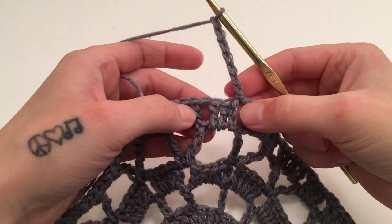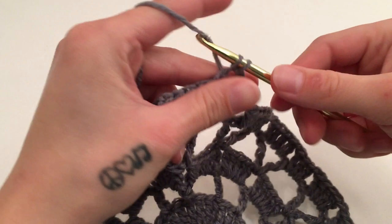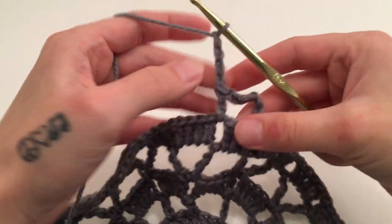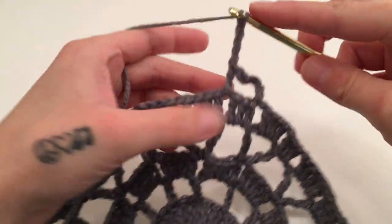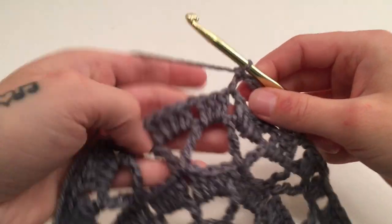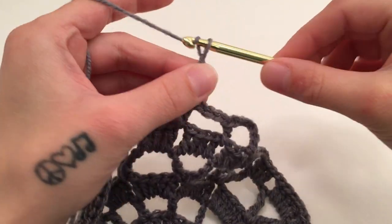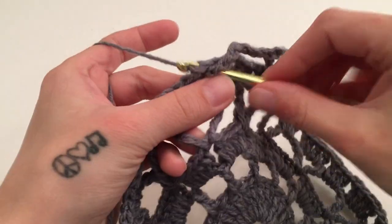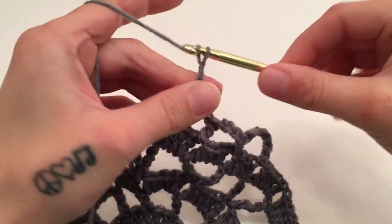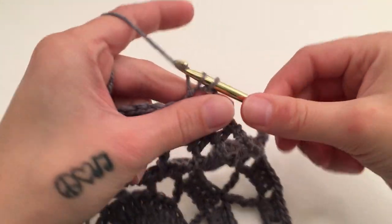Skip these three double crochets and double crochet around the next chain one space. Then chain four, skip the next four double crochets, and double crochet around the next chain one space. That is what we are going to do all the way around this round — chain four and double crochet around the next chain one space, and repeat that all the way around.